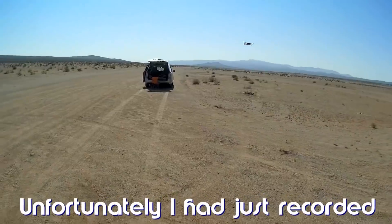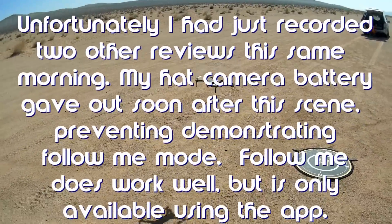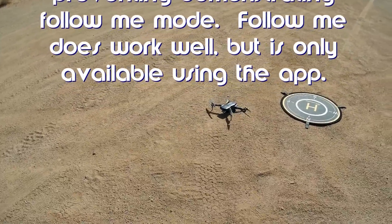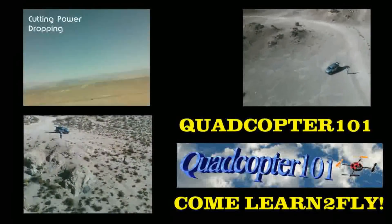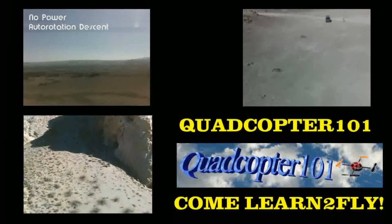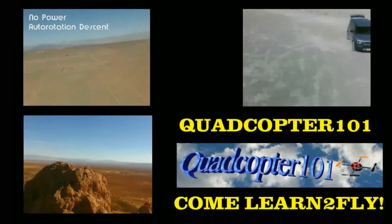Going back to position hold and landing it — bringing it in closer. The reason I want to land it is we're going to fly it with the app now, so I can show you the follow me feature. It really can do follow me. So we're going to stop the drone and restart it using the app.